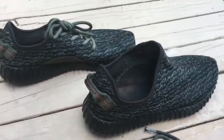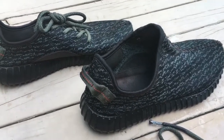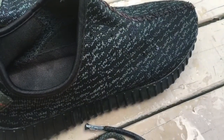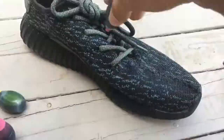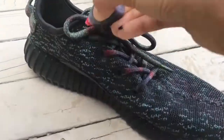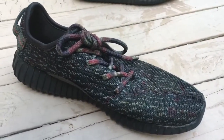Now I'm going to dye the Yeezys. This probably won't work as well because they're not white enough yet, but let's see how it goes. So I'm doing some basic coloring, going around, trying not to miss any spots. I just finished dyeing the Yeezys.